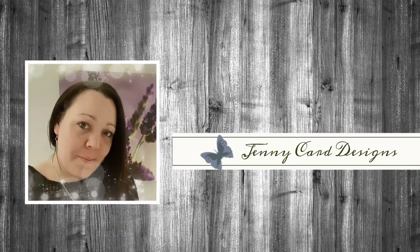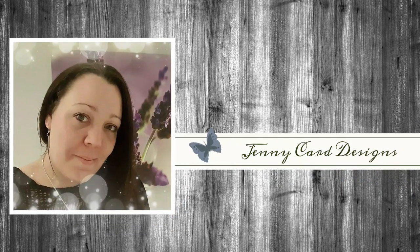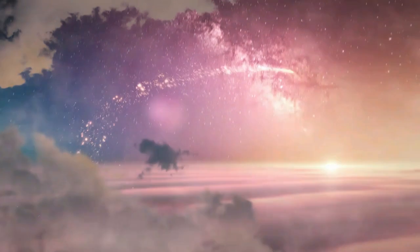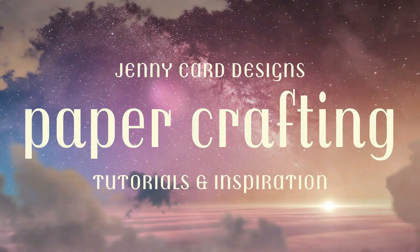Hello and welcome to my channel. My name is Jenny. I'm from Jenny Card Designs. Thanks so much for joining me today. My YouTube channel contains content that is intended to share paper crafting tutorials and inspiration with all of you. I hope that you enjoy.